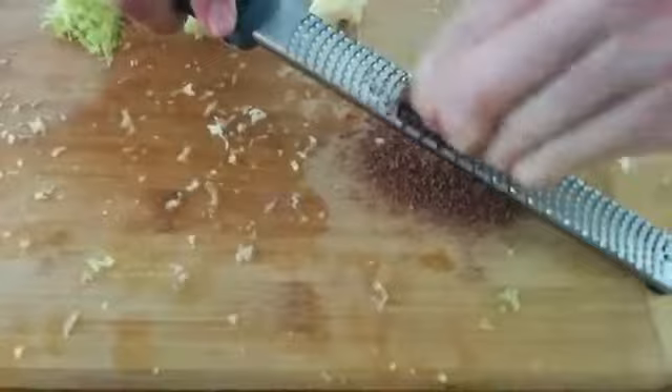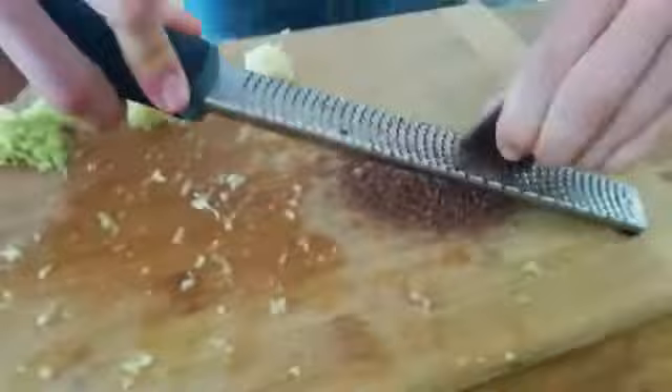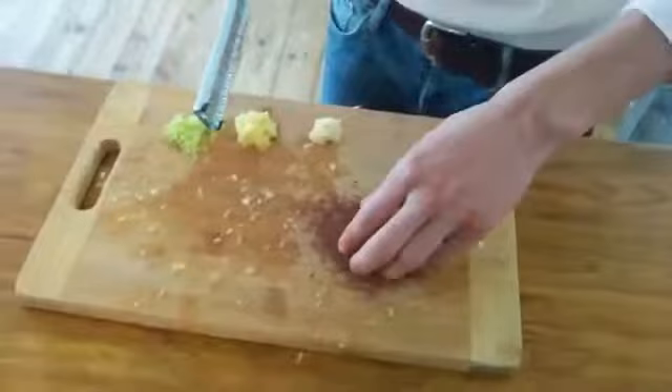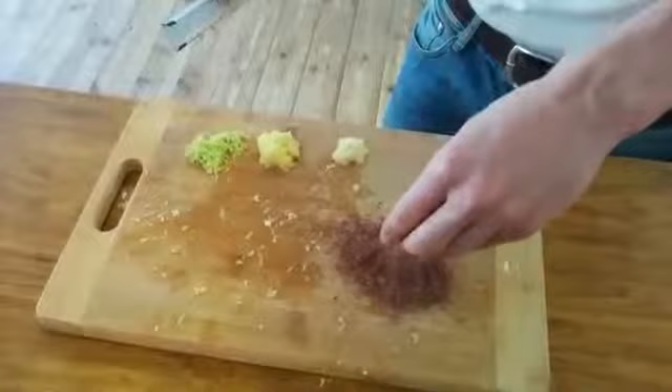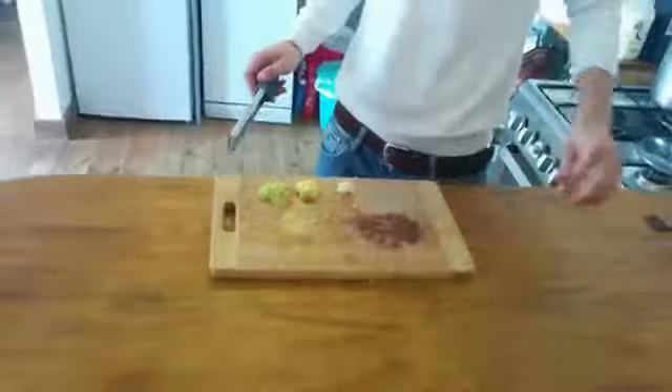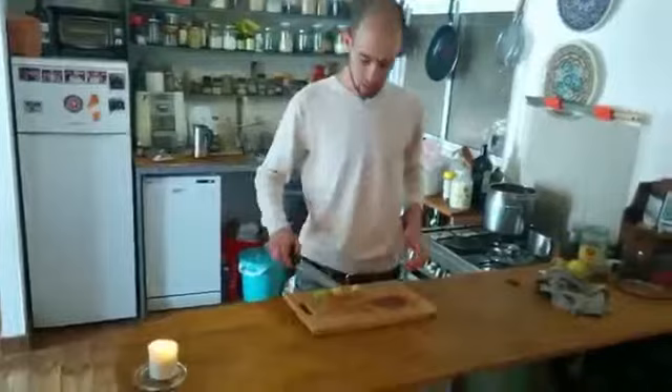Just be careful with your fingers because it's very sharp. Look what I got from just half a piece of dark chocolate — very, very fine powder of dark chocolate. Very tasty and it looks beautiful. You can use it for dessert after a great meal prepared with fresh ingredients.